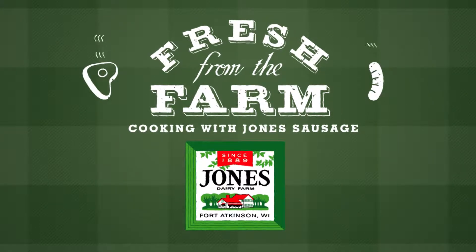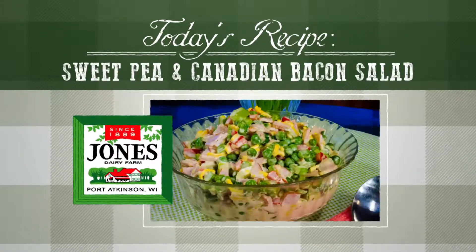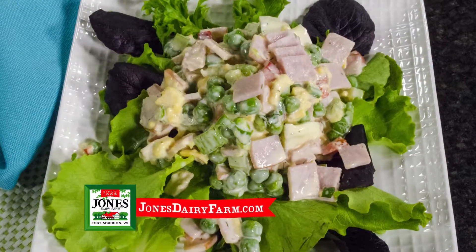Fresh from the farm, cooking with Jones sausage. Today's recipe is a springtime salad bursting with flavors of the season. Hey, I'm Tiffany Ogle. Reminiscent of a classic 7-layer salad, this quick and healthy version can be served as